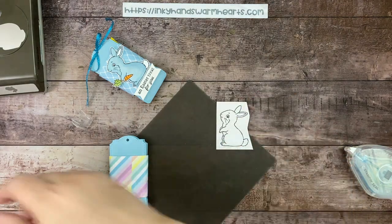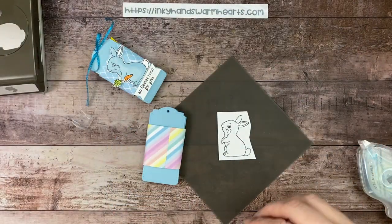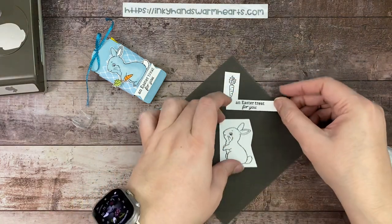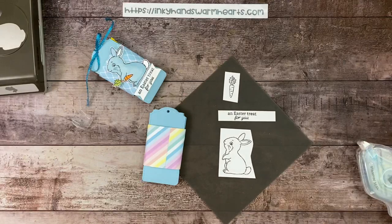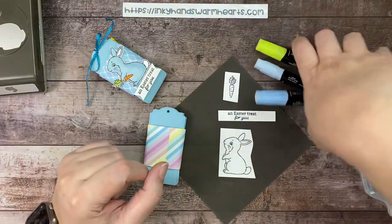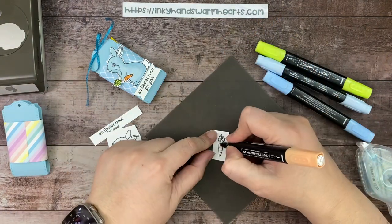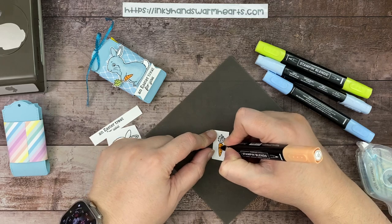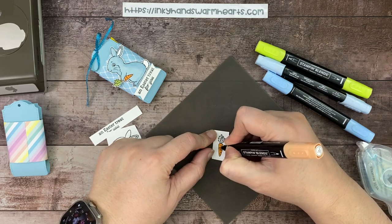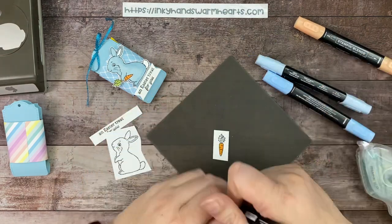Let's work on our bunny. I've stamped him from the Easter Bunny stamp set in Memento Tuxedo Black, and also stamped the carrot and the words 'An Easter Treat For You' — all from this stamp set. For the carrot, we're going to do Light Pumpkin Pie. I didn't want it too bright of an orange since everything is pastel, but I am going to go over the lines the artist gave us to give a little highlighting and shading.